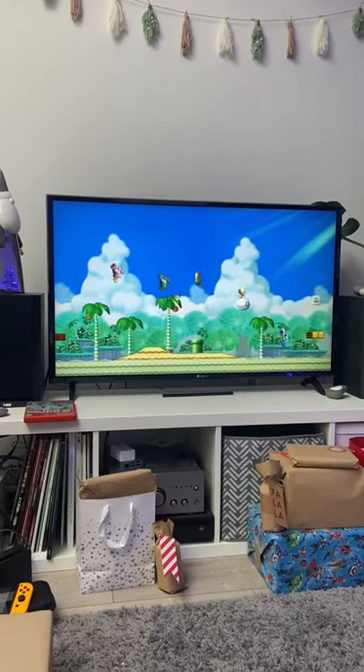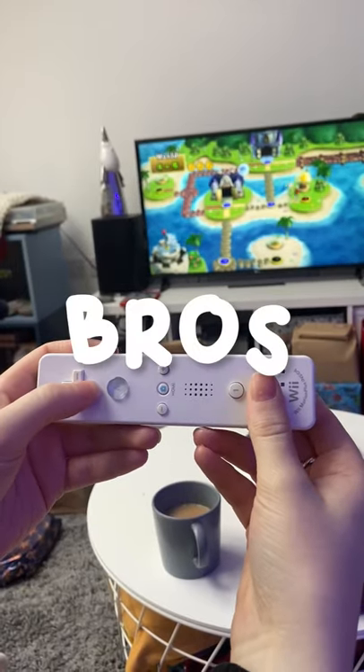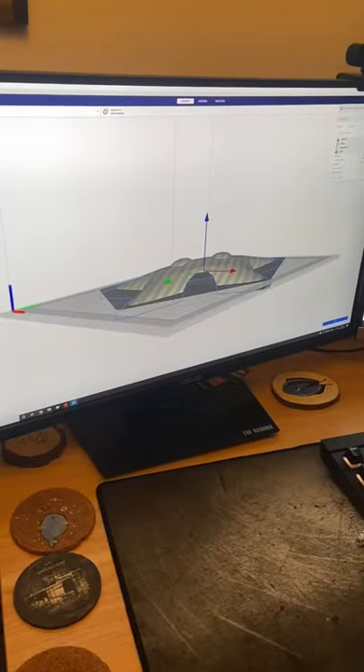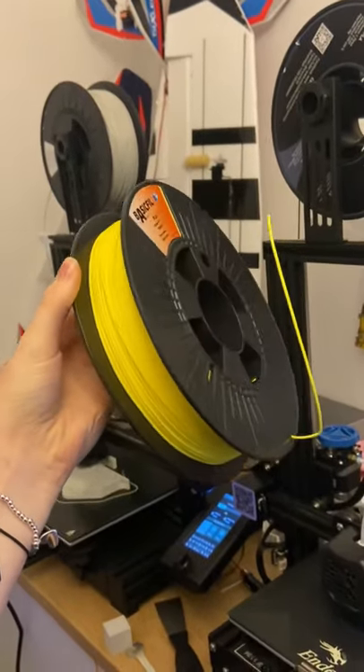Over the past few weeks, me and my boyfriend Will haven't stopped playing Super Mario Bros on the Wii. And currently we don't have a star for our Christmas tree, so this gave us the amazing idea to 3D print a Mario star for the tree topper.